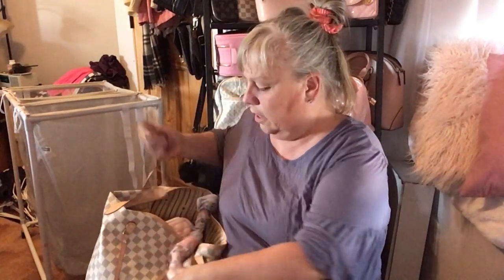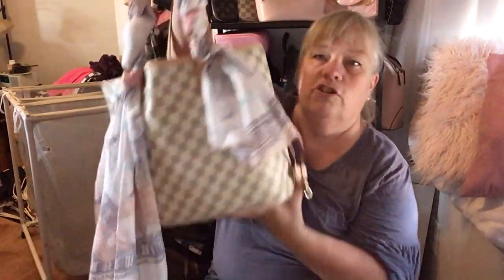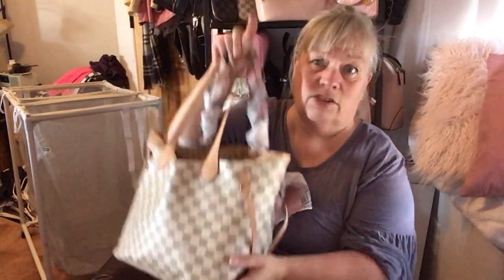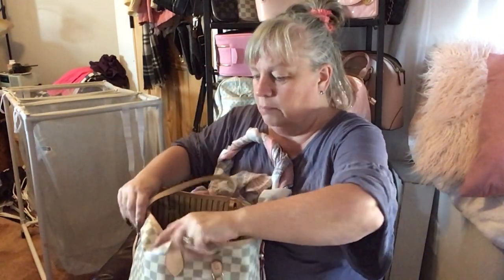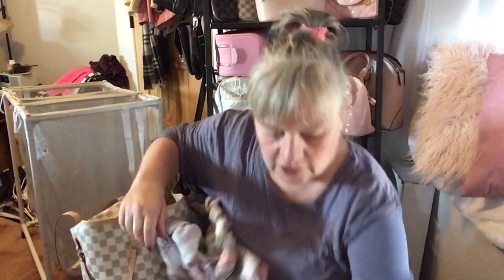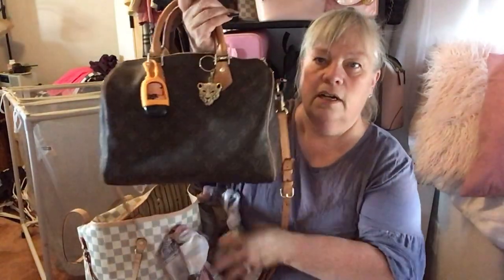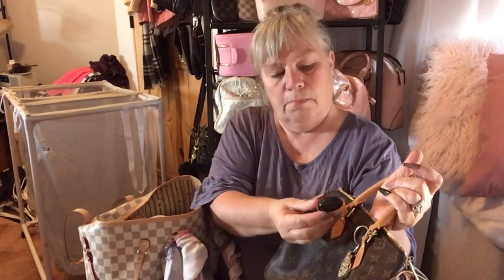Welcome back! I thought I would do a 'what's in my purse' because it's getting towards the end of the summer. I usually change out of my summertime purse — this year I used this one and didn't switch it at all. I thought I would do what's in my purse, and then we're going to switch over to fall colors and into my favorite bag, my Speedy. I love this purse and it's already got my pumpkin scent ready.